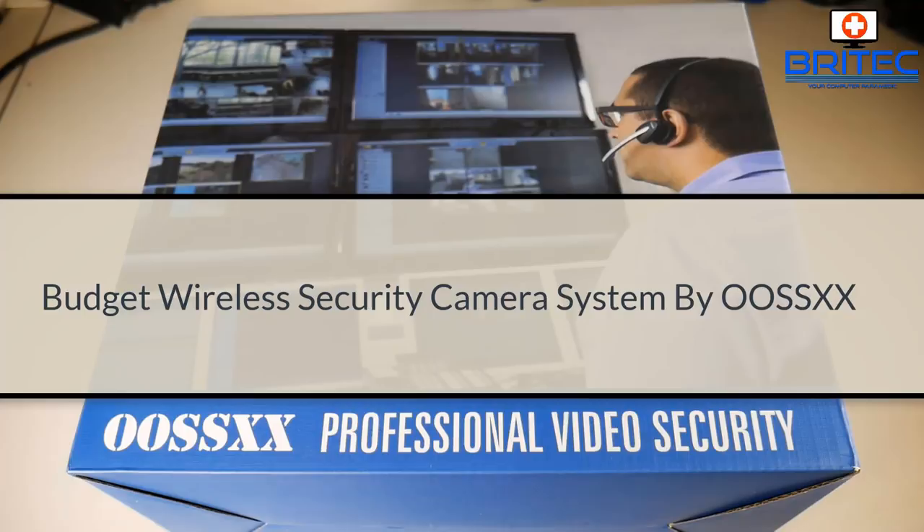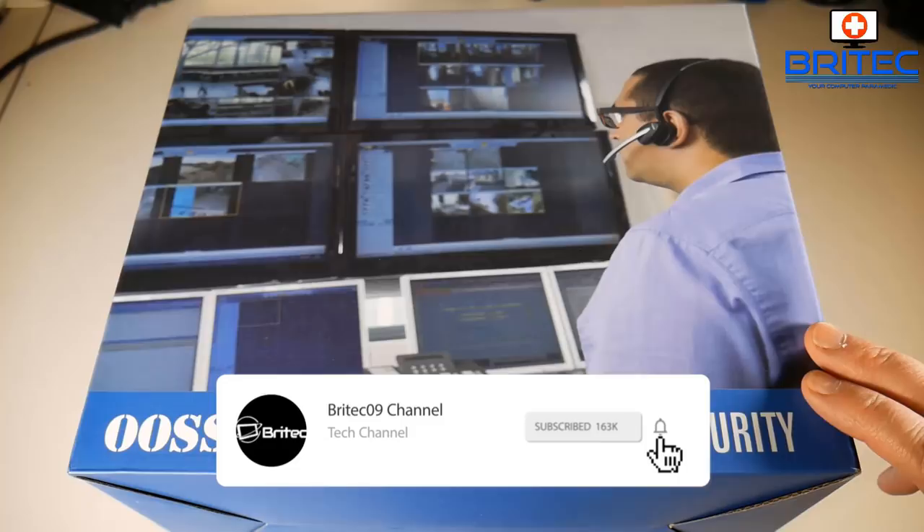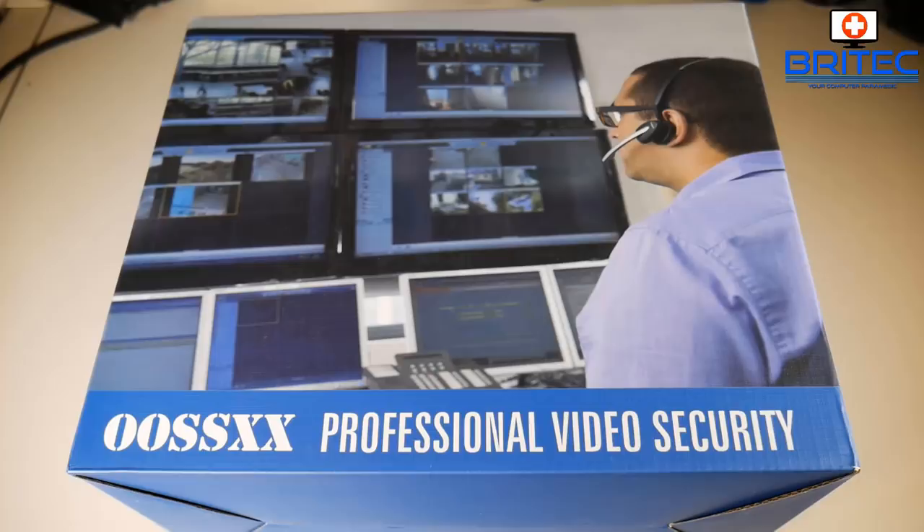We've got a product review today — the wireless security camera system by OOSSXX, and we're going to be taking a look at it in this video.